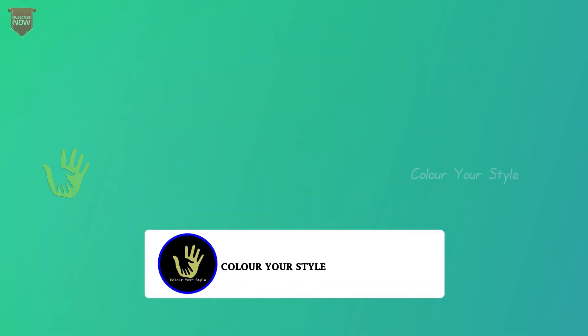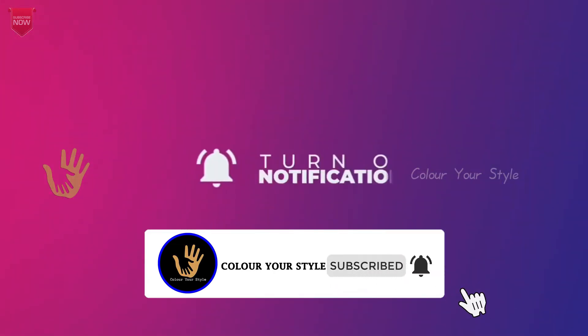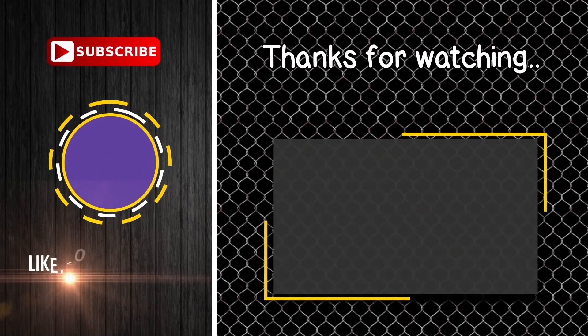Like, share and comment. Subscribe to the channel — you can also see our updates. Follow us on Instagram and Facebook. Thanks for watching.